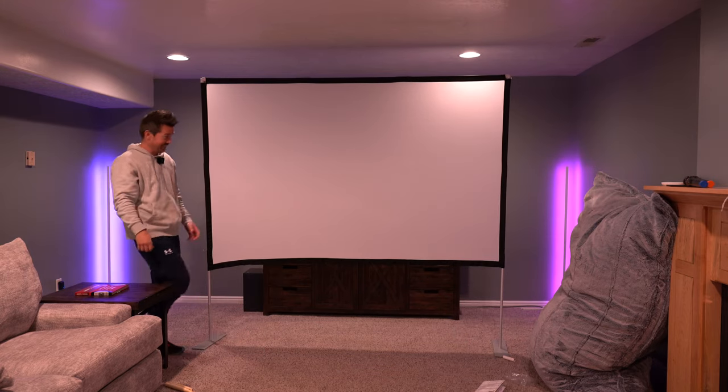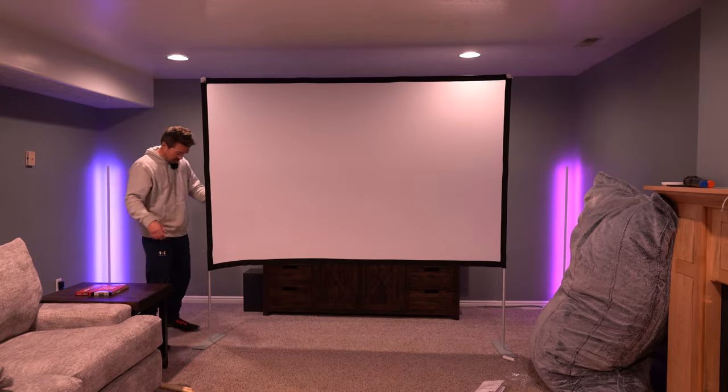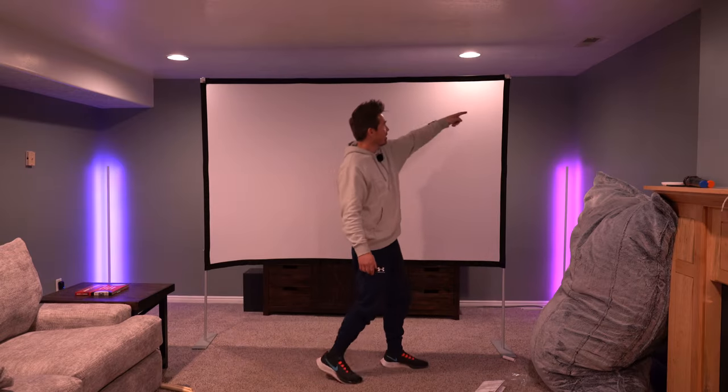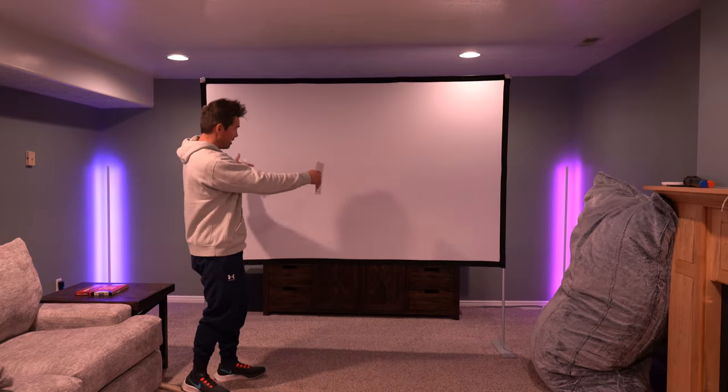That's pretty cool. And those stands are weighted. However, any sort of breeze, you're definitely gonna wanna use the stakes and that rope. But there's nothing pulling down the screen, and it is nice and tight. You got a hundred inches diagonal. You can wash the screen, and they say it produces a 4K image. Got the nice black outline. Say goodbye to the TV — this is my new screen.